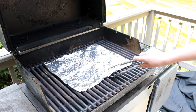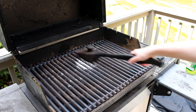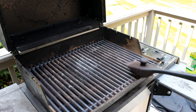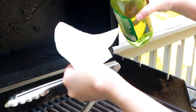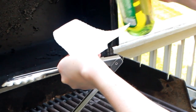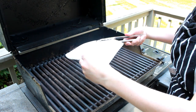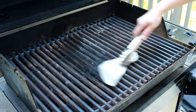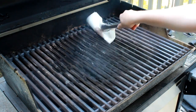You know the grill is hot enough when the ash on the grate turns white. Scrape it off with the grill brush, working quickly to avoid losing the heat. Give the grate a few bangs for the ash to fall through. Pour a bit of oil into a folded paper towel — fold the towel so that the oil is facing out and brush the grill. The more passes you make, the more nonstick the grill becomes.